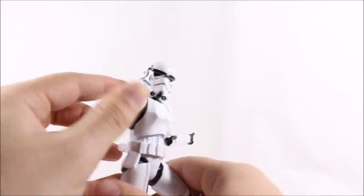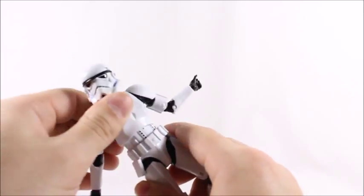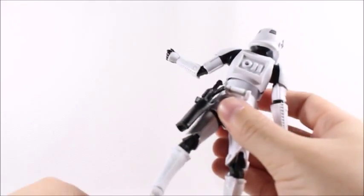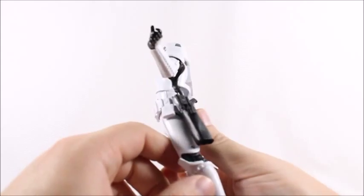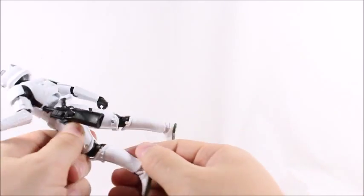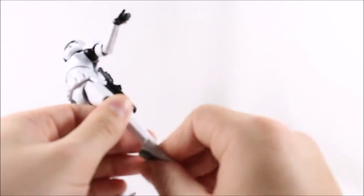Ab articulation — not a whole lot, but again these are pretty clunky guys in the movies. Leg articulation goes out a fair amount but barely kicks back at all. Knee articulation is double-jointed with a great range of motion. And then we've got the hinge on the ankle with the ankle rocker included.